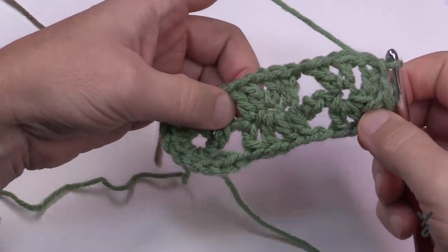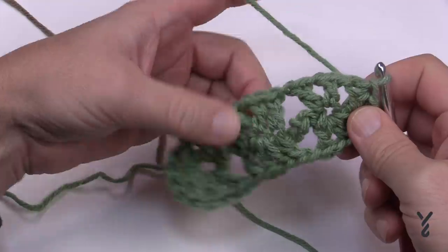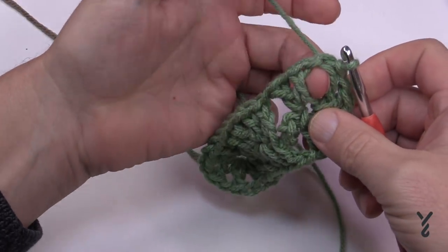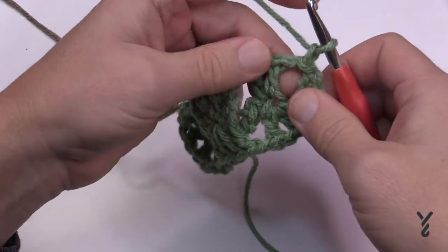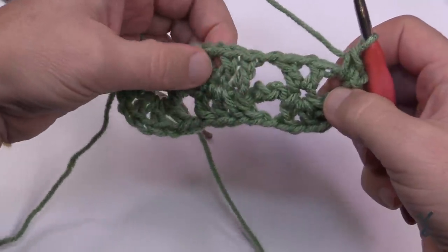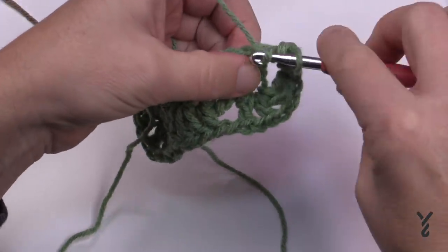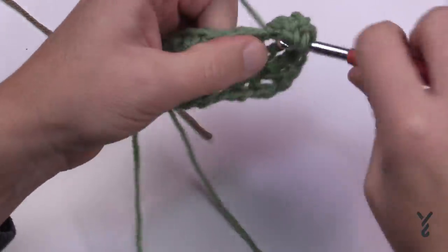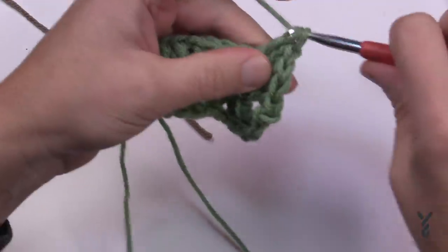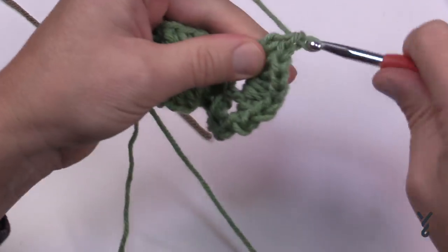Let's begin round number two. Round two is quite fun — we're going to slam in the shells. Seven double crochets equals a shell, going into each chain one space of the V-stitches. Slip stitch to the next space, chain one, and single crochet into that same spot. This is a V-stitch, so in the center place in seven double crochets — that's called the shell. Count: 1, 2, 3, 4, 5, 6, and 7.